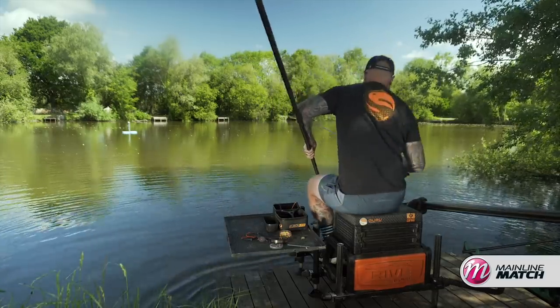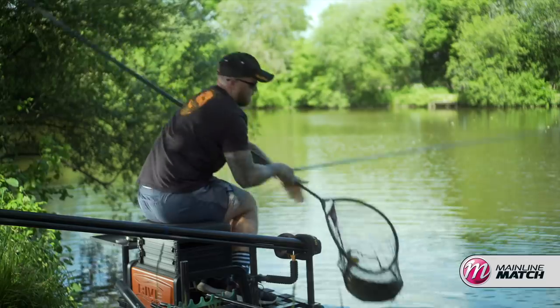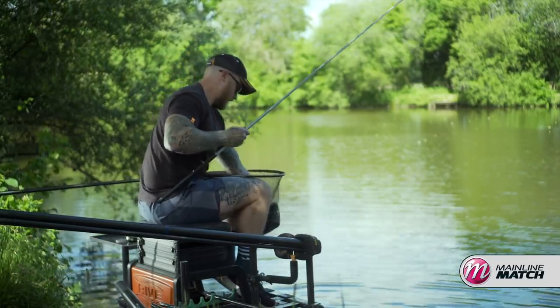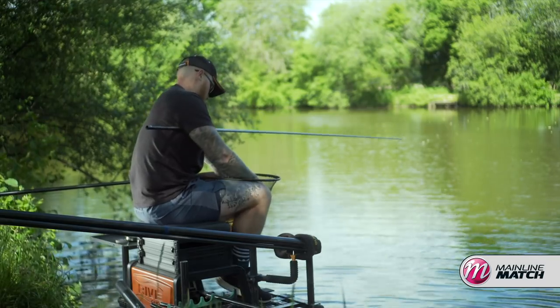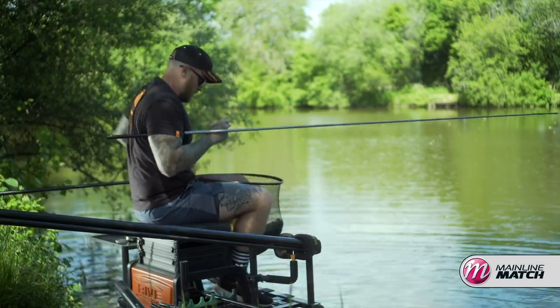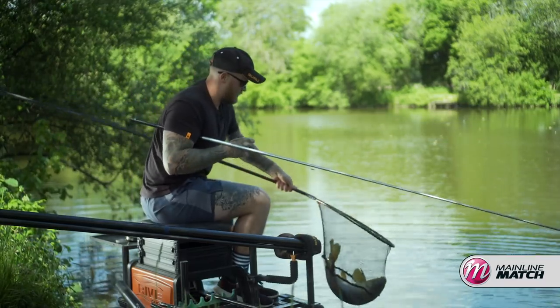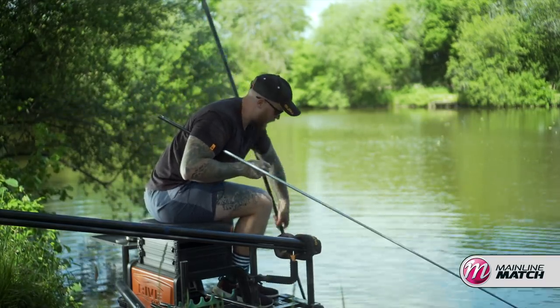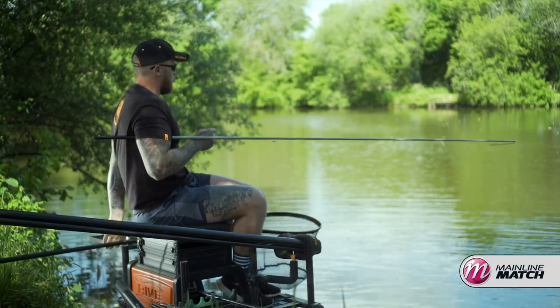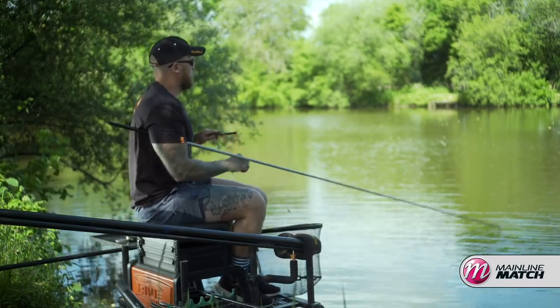You got him that time — there you are. Probably easy eight or nine pound again I expect. Little orange wafter right in the middle of his top lip. Angry old common. We're slipping him back. Fire a few more pellets in and we'll go straight back out there to see if we can nail one of them bigger ones.